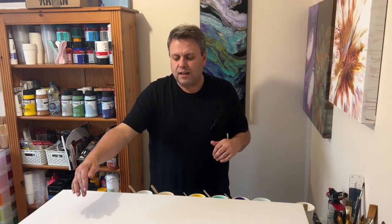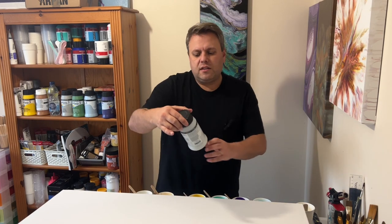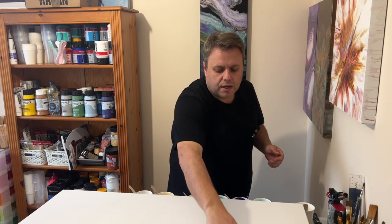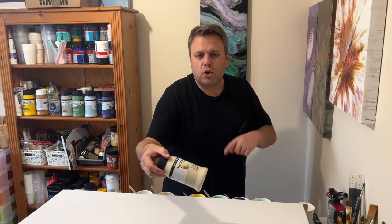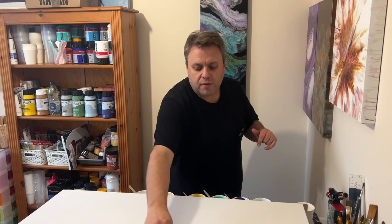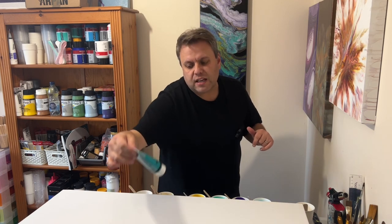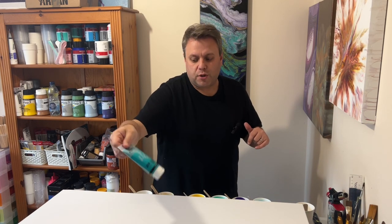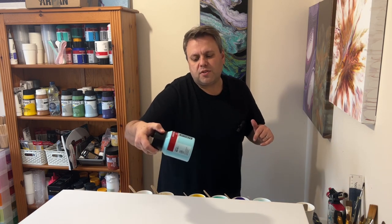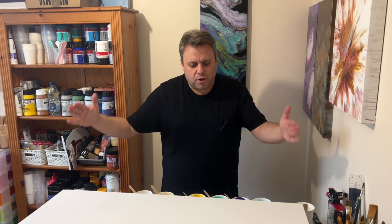So I'm using three different brands today: Daler Rowney, Amsterdam, and Pebeo. For Daler Rowney, I'm using silver, buff titanium — one of my new favourite colours — and pale gold. Again, I will list all those in the description below. For Pebeo, I'm using the violet cobalt and the iridescent green blue. And then from Amsterdam, I'm using one of my favourites — sky blue light. So there are my colours. I'm using a longer canvas, and I'll now take you down to the canvas so you can see the process.